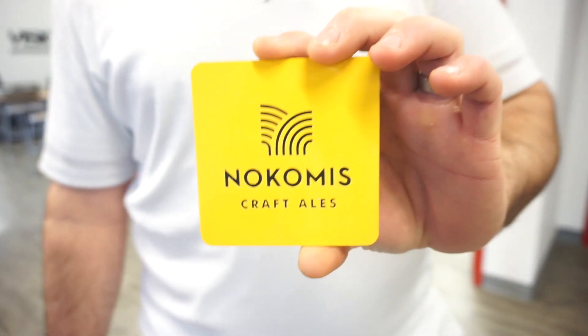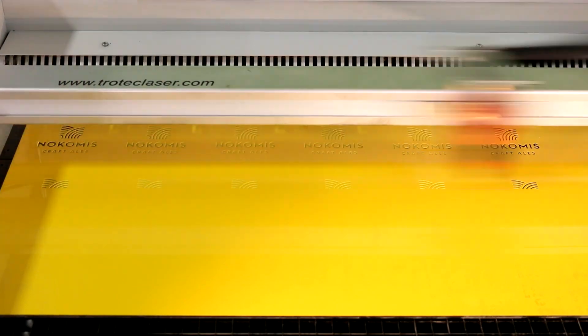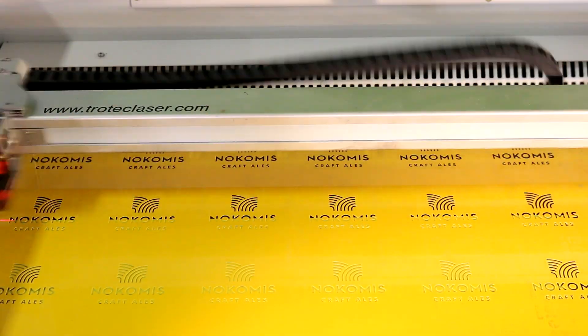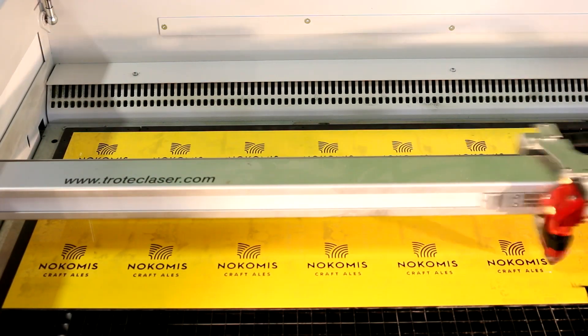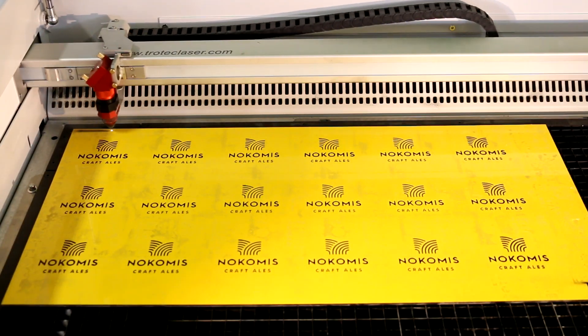Our next coaster is by Nokomis Craft Ales, located in Nokomis, Saskatchewan. To make this coaster, we placed our material into the laser and etched out our logo through the first layer of yellow to expose our black material. After the etching process was done, the laser then cut out the shapes of the coasters.